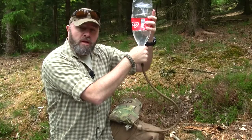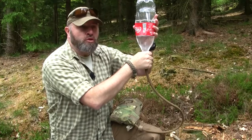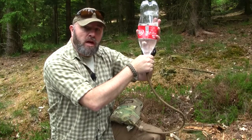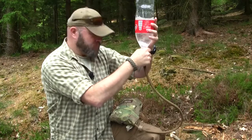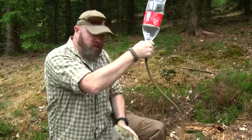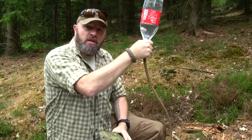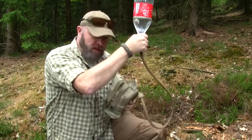In about 30 seconds the bladder system will be filled. If I'm filling up a three liter water bladder, it normally takes close to about one minute to empty a one-and-a-half liter bottle, so that'll be about close to two minutes to fill up a three liter water bladder. What you need to remember is to have the receiving end lower than the feeder end so that gravity will push the water down into the bladder system.